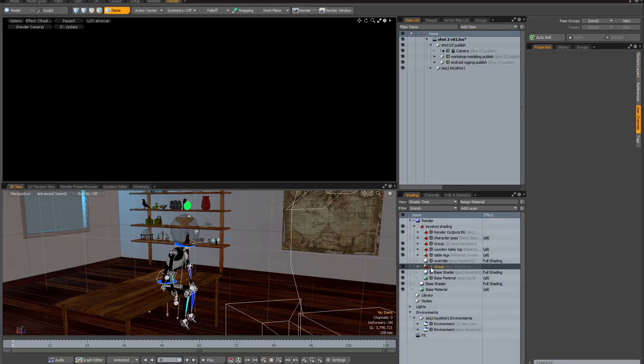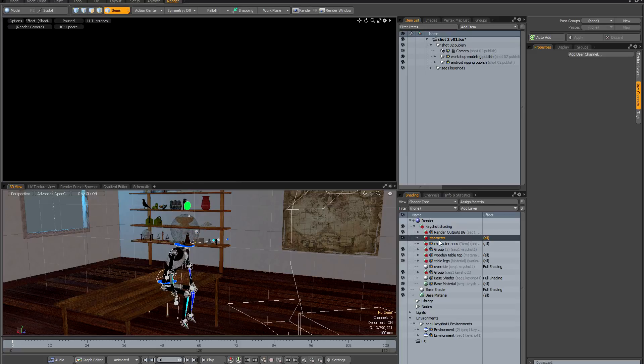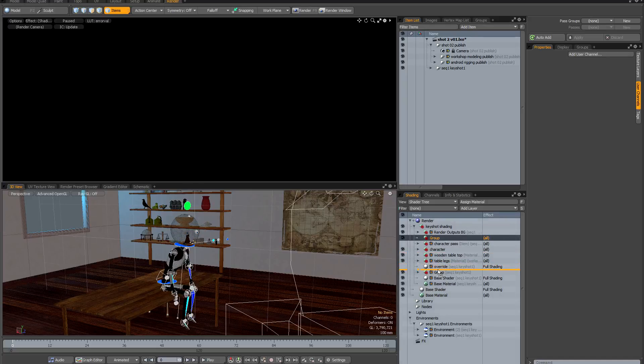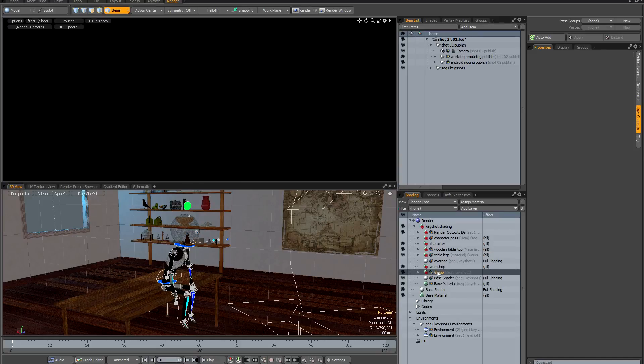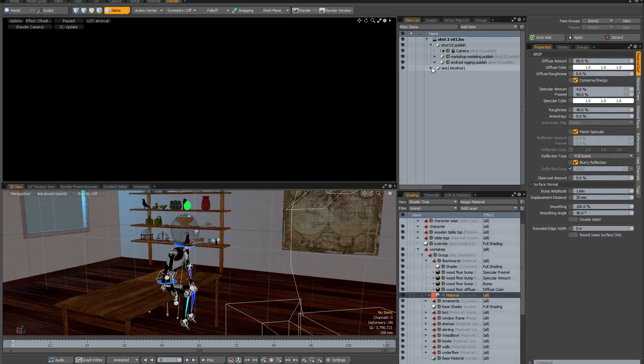At the moment it won't let me rename the two groups that have had their item masking changed. So to reorganize things, I'm going to add a new group, rename it 'character', drag it into the right place, and put the character group inside it so everything is clearly labeled. Then I'm going to do the same for the workshop — add a new group to the shader tree, drag it under the override shader, rename it 'workshop', and drag the workshop shading in there. These groups aren't masked at all; they're purely for organizational purposes. In theory, most of my lighting should already be set up.